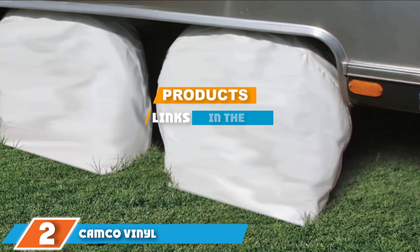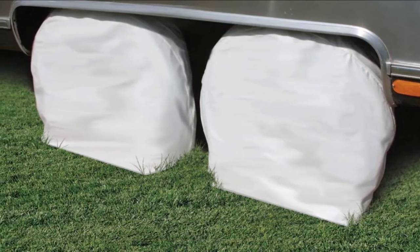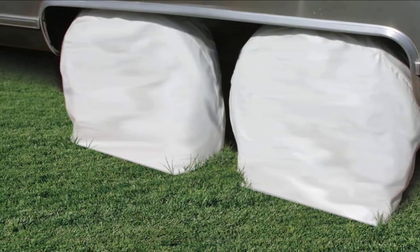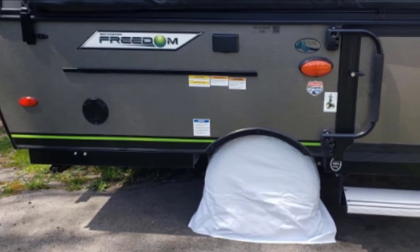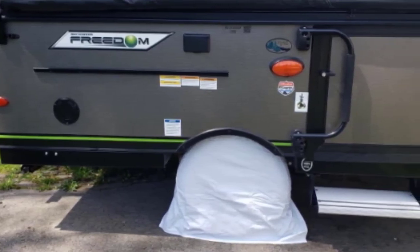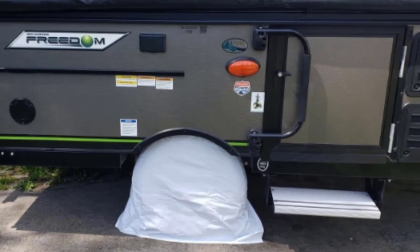Moving on to number two, we have the Camco Vinyl Weatherproof Wheel Cover. If you are looking for a budget-friendly option, consider the Camco Vinyl RV Wheel Cover. This tire protector is corrosion resistant and helps prevent mildew. The buckle and strap design makes this RV tire cover very easy to install with little effort required. The Camco Vinyl protectors are available at a great price and are lightweight with waterproof material.